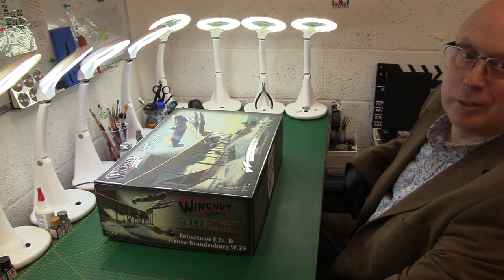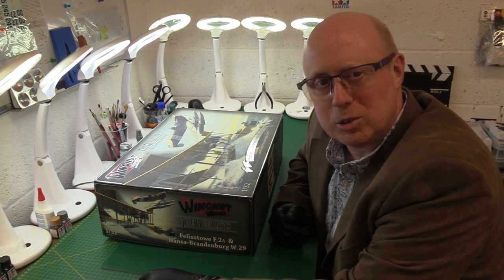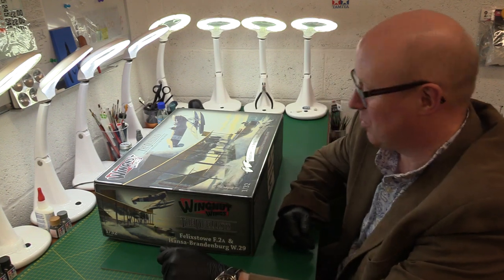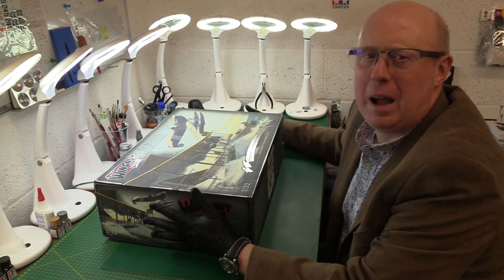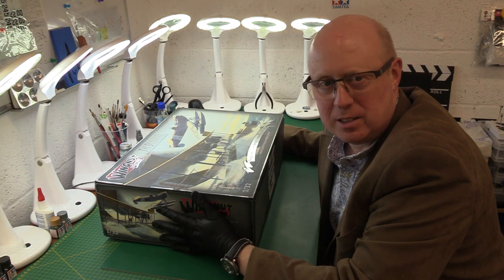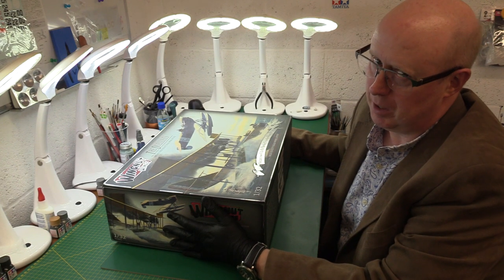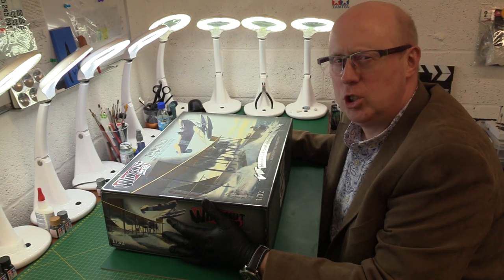Hello once again and thank you for joining me for another Inbox Kit review. Today we've got something very, very special. We have got the Battle of the Seaplanes. This is the World War I Wingnut Wings kit, so you know it's going to be amazing. It's the Dualists.